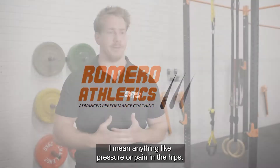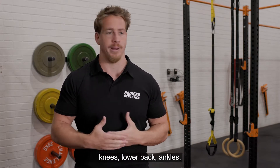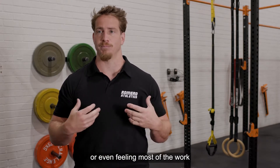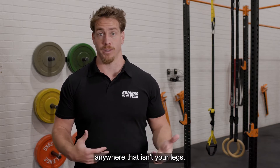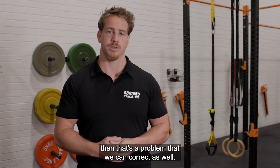When I say problems with your squat, I mean anything like pressure or pain in the hips, knees, lower back, or ankles, or even feeling most of the work anywhere that isn't your legs. So if you're feeling like a lot of the work in your lower back, for example, then that's a problem that we can correct as well.